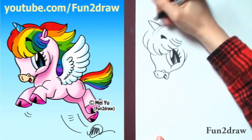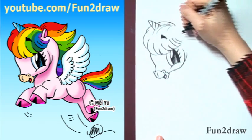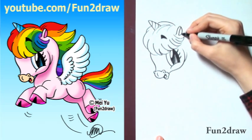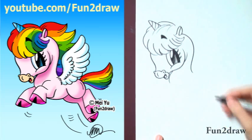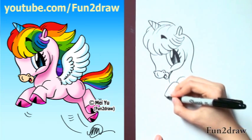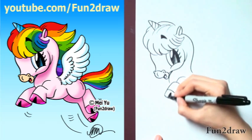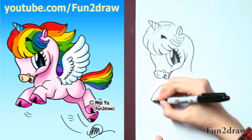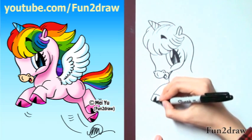So now I'm going to move into the horn and the hair. I'm going to add a little ear, and I'm going to curve right into a small short neck, just like that. Let's draw one leg, bent like this, and you can add a dark triangle in there for the hoof. I'm going to make the other leg extended a little bit more, and same thing with the hoof in there.